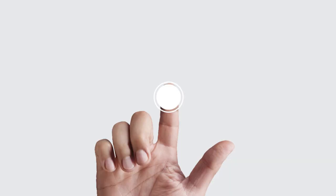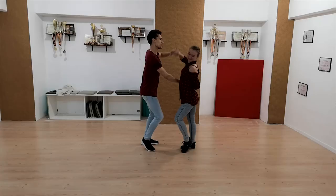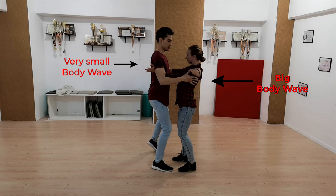Welcome back to another body movement tutorial. I am Marius and today you are going to learn how to do the body wave. The body wave is a very common move in bachata. You are either doing it, your partner is doing it, or you're both doing it. It doesn't matter — you need to know how to do the body wave.